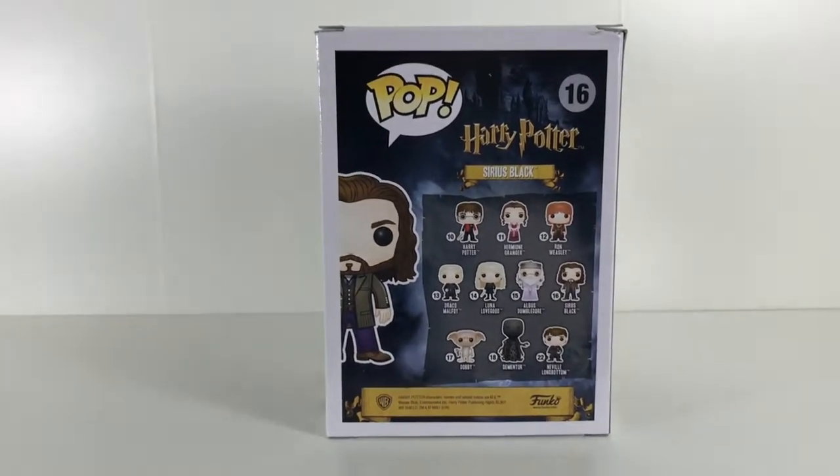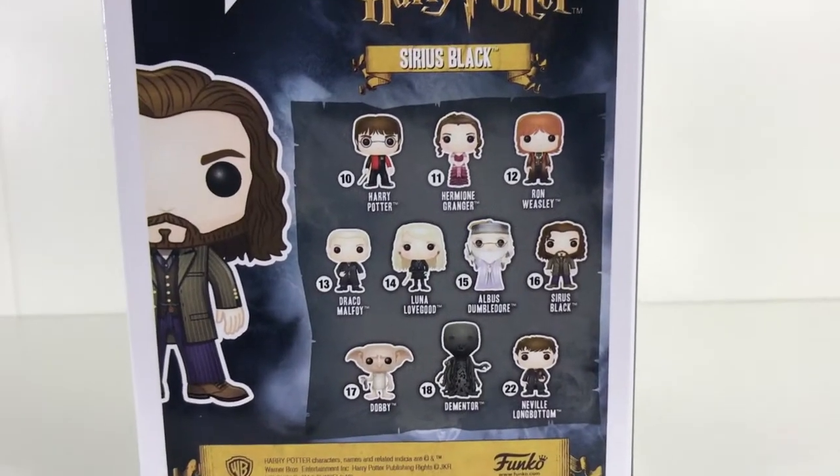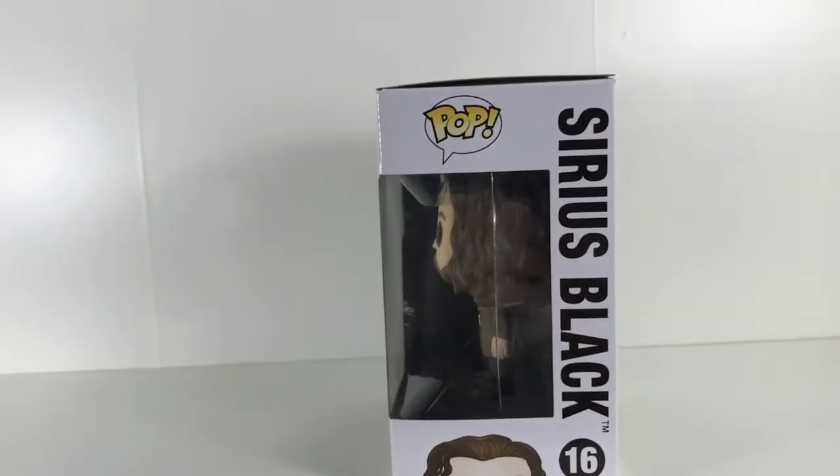On the back, there's another caricature of Sirius — it says Harry Potter Sirius Black — and here are some of the other Pop Vinyls you can get in that set. And on this side it says Sirius Black 16.